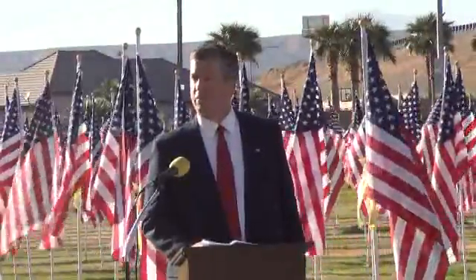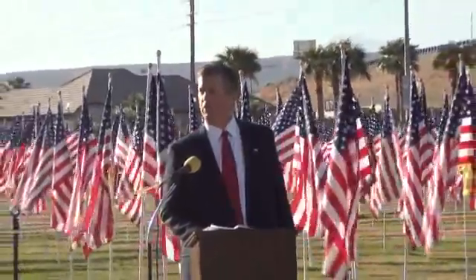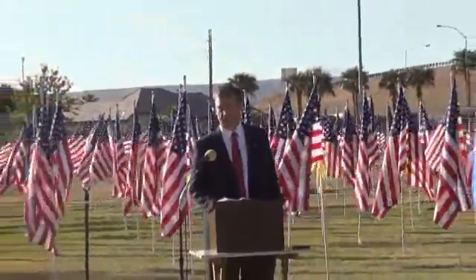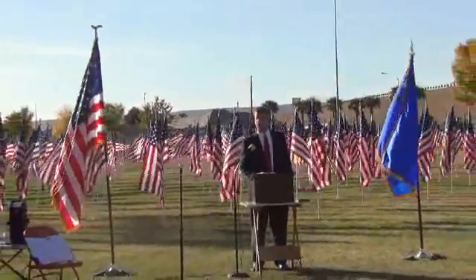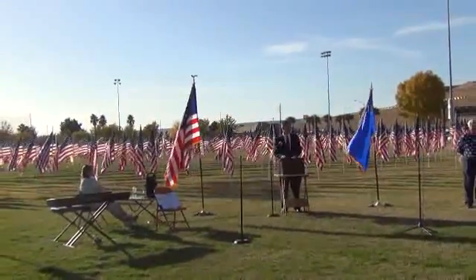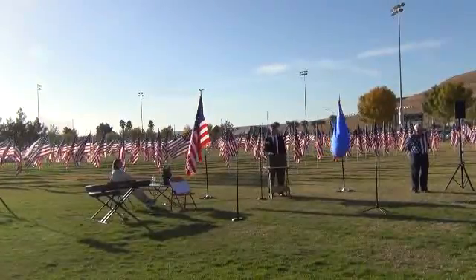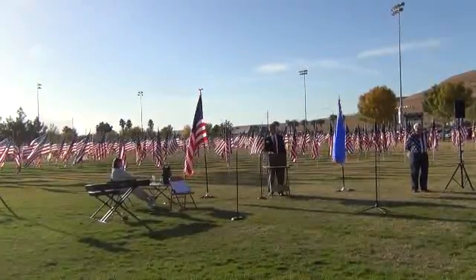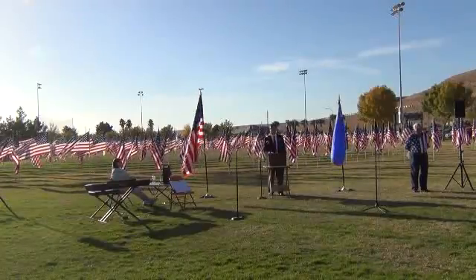A student by the name of Robert Heft had an idea. He thought that if the pattern alternated between a row of six stars followed by a row of five stars, there would be a regular and symmetric pattern. Altogether, there would be five rows of six stars and four rows of five stars for a total of 50 stars. Robert spent hours sewing stars onto a piece of cloth. He turned his project in, but his teacher gave him a B- for his efforts.